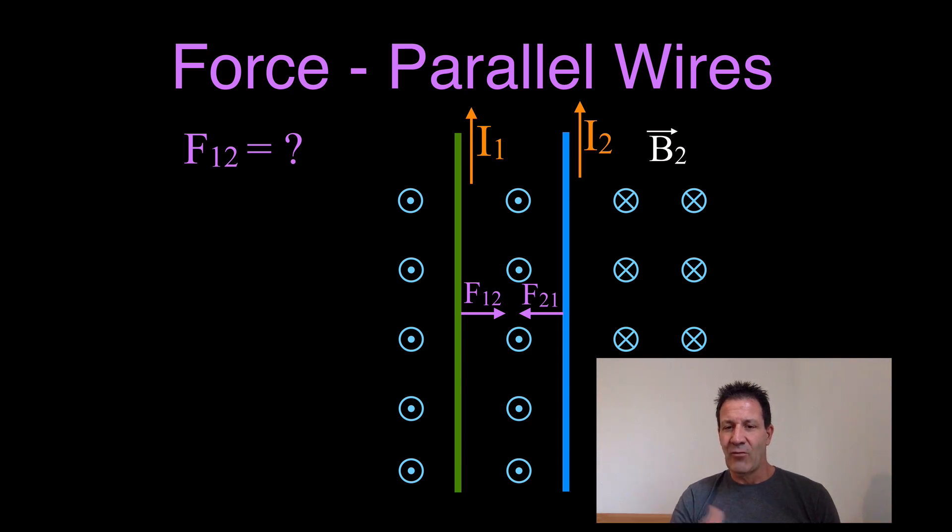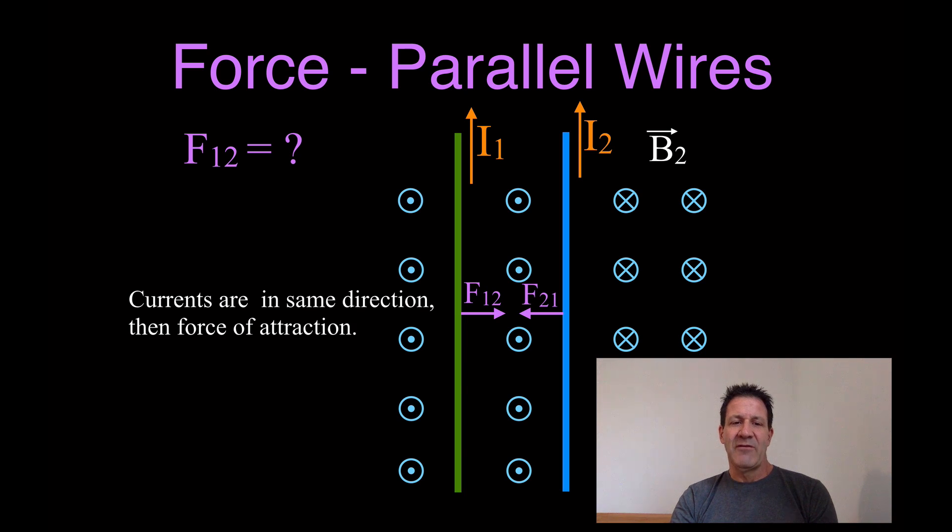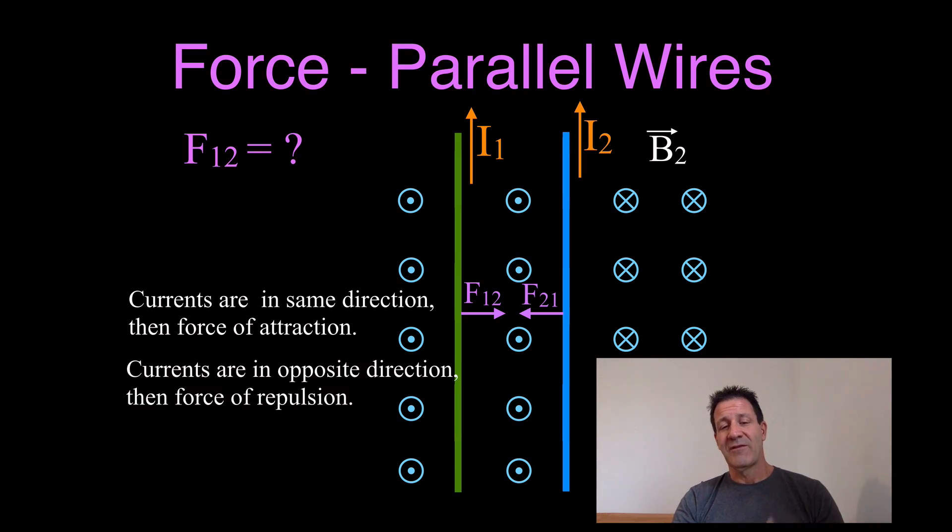It attracts one wire to the other wire. The punchline is: if you have currents that are in the same direction, there will be a force of attraction between the two wires. If you have currents flowing in the opposite direction — which we'll see in the next video — there's a force of repulsion between the two wires. So that's how you determine the direction of the force from current-carrying parallel wires.